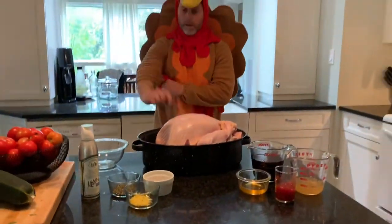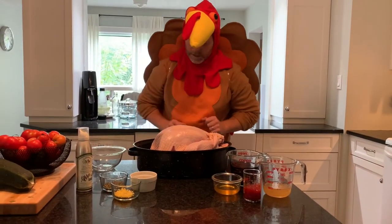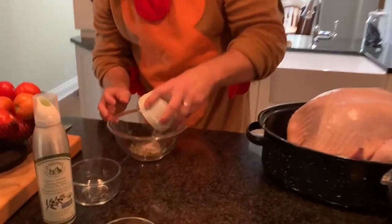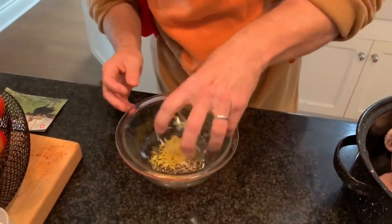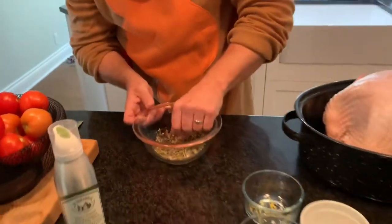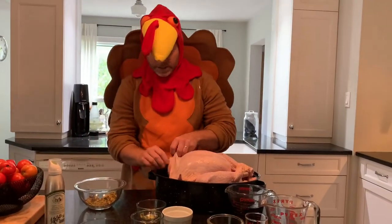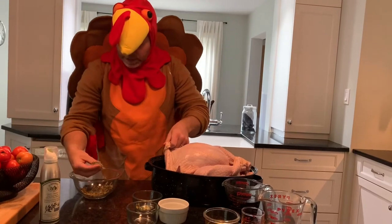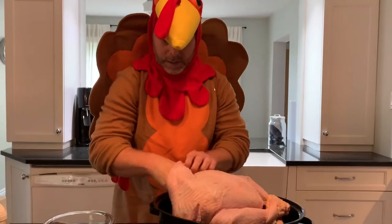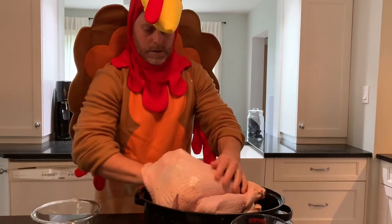I've already put everything in here and it's already cleaned. I'm not going to be doing it with stuffing. First, we're going to put all the dry ingredients together and mix that up. I've already removed the skin from the breast, so what we're going to do is take a little bit of this and shove it in under the skin onto the breast, so it's going to have a nice beautiful taste.